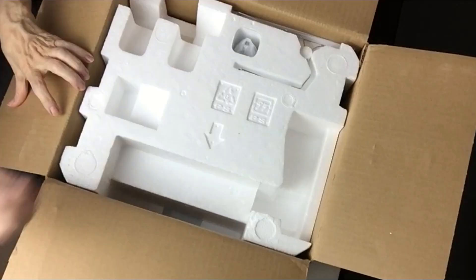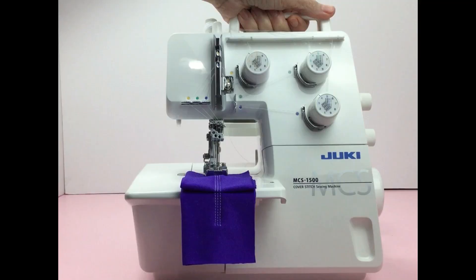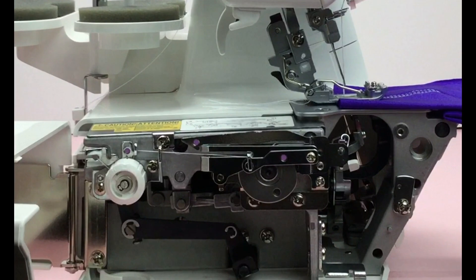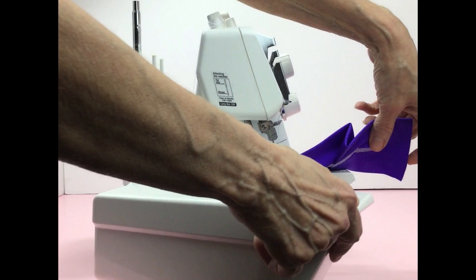When I was researching the Juki MCS 1500 there were great reviews but nobody really did a demo on this machine. There are a lot of people threading the machine but nothing on the machine stitching out. This is why I really wanted to do this video — not only unboxing it, I want to give my review and share some helpful tips in hopes that it helps you in your search and hopefully you'll get the machine a lot sooner than I did.